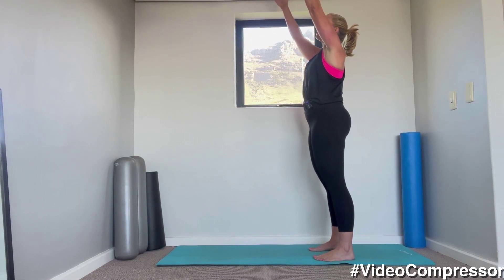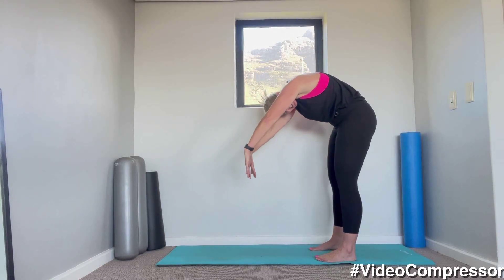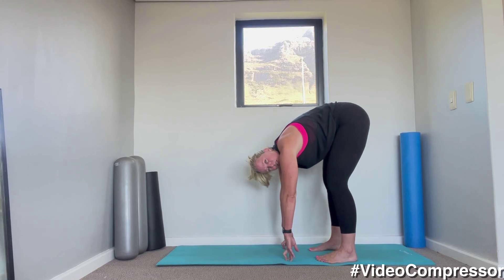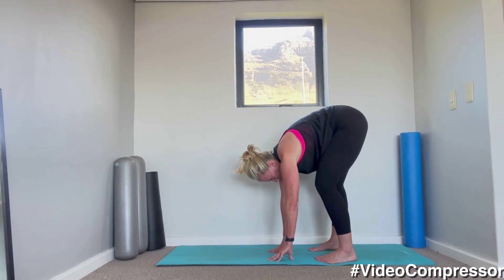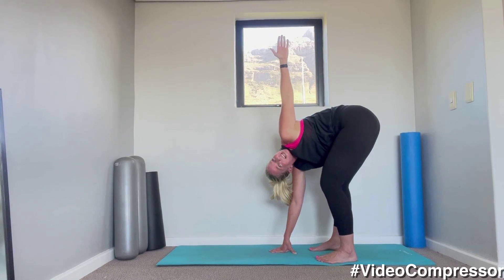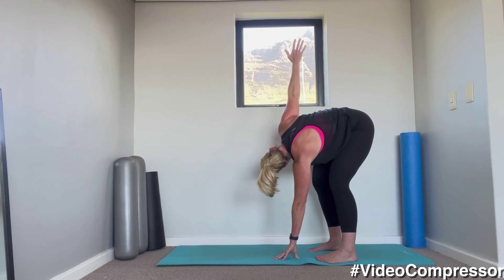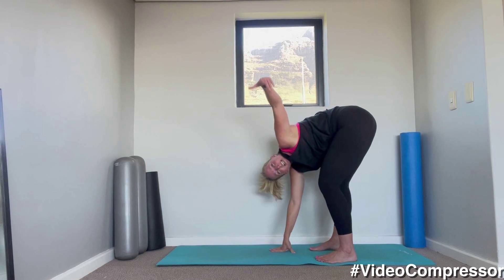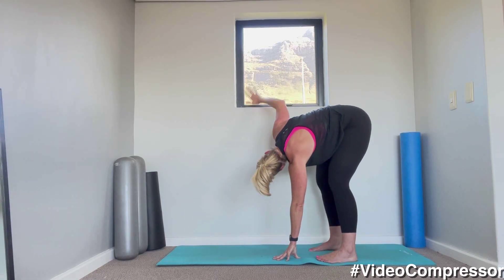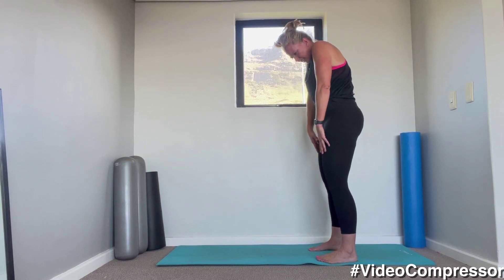From here we're going to breathe in, take the arms above your head, and now we're almost going to do like a dive into a swimming pool. Breathing out, tummy pulled in, rolling down — send those arms as if you're diving into a pool, and hanging down. Bend the knees slightly — we're going to bend your left knee and twist to that left side, lift your left arm up towards the ceiling, follow your hand with your head. Take that arm down, now bend your right knee and twist. Let's go one more time, alternate sides. From here soften the knees, curling up one vertebra at a time, all the way.